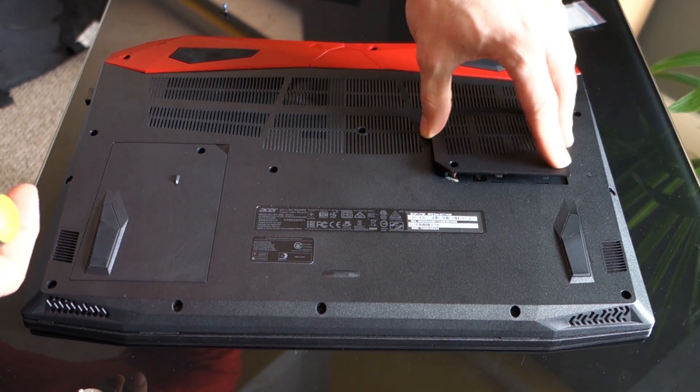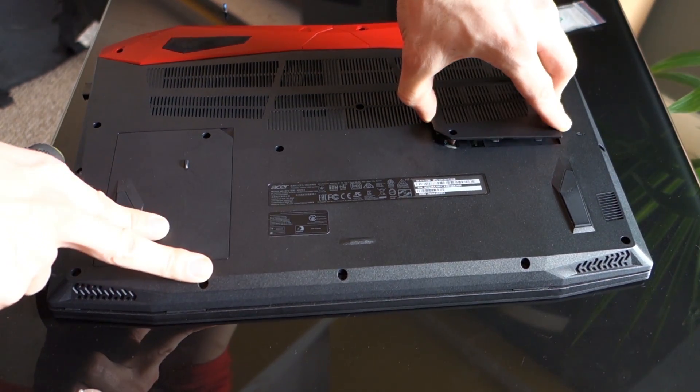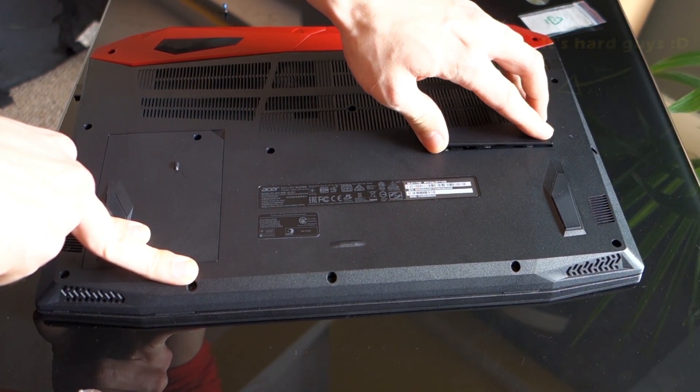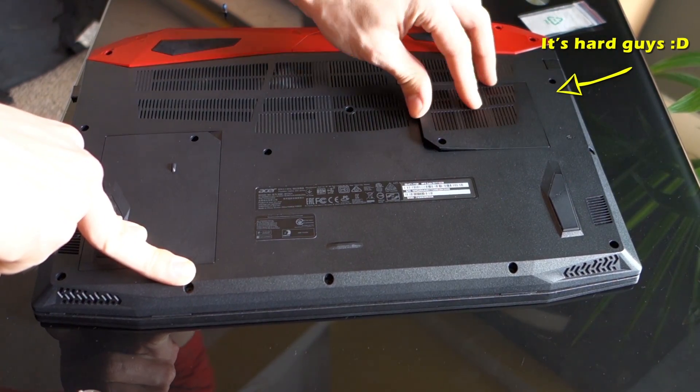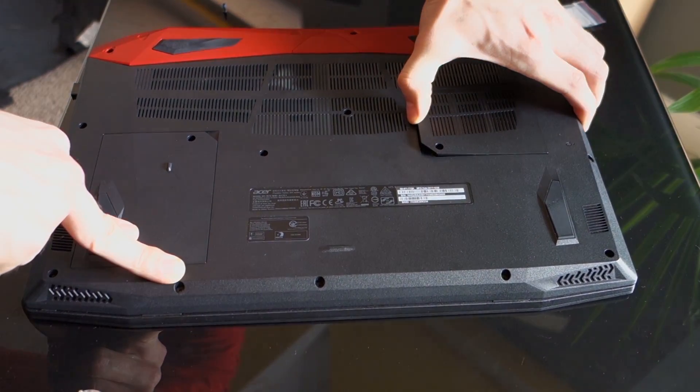I hope this video was helpful. If so, let me know in the comments below or leave a thumbs up. If you want to learn more about the Acer Predator Helios 300, check out my review. Also feel free to ask in the comments if you have any questions. Thanks for watching and see you next time.